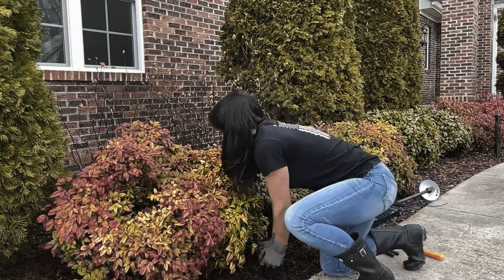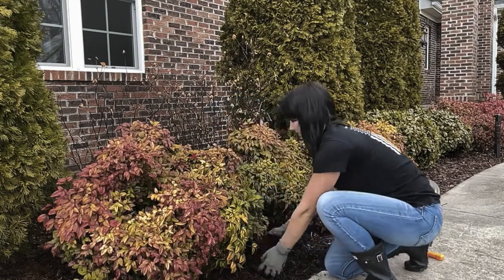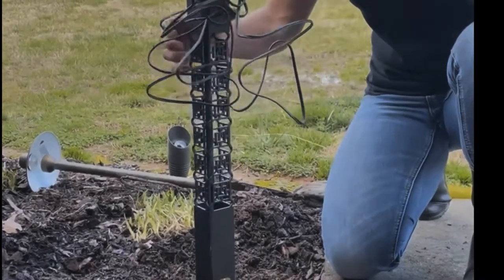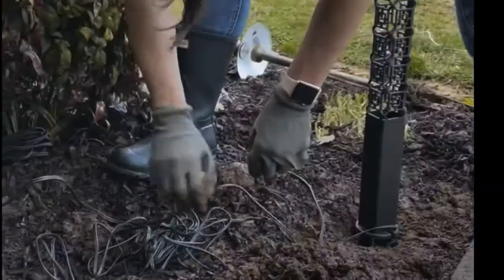With soft soil, you can use a rubber hammer to complete this process. Now it is time to thread your new 2x2 bollard path light onto the ground stake.